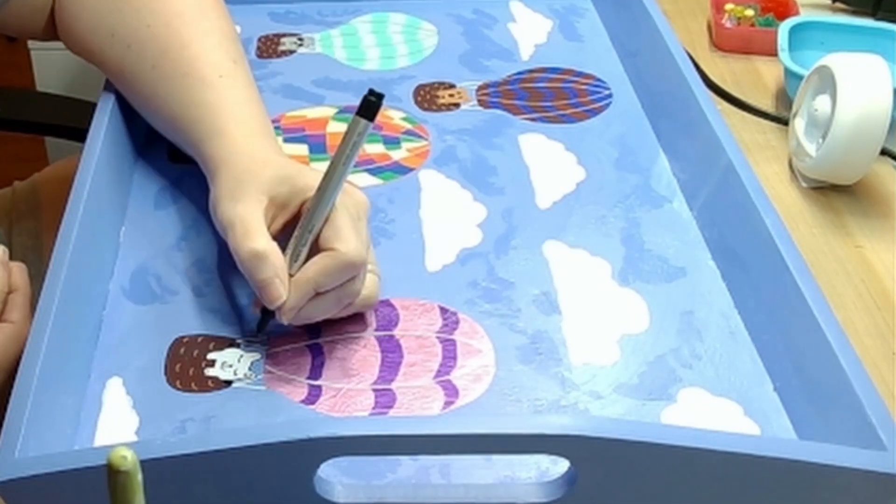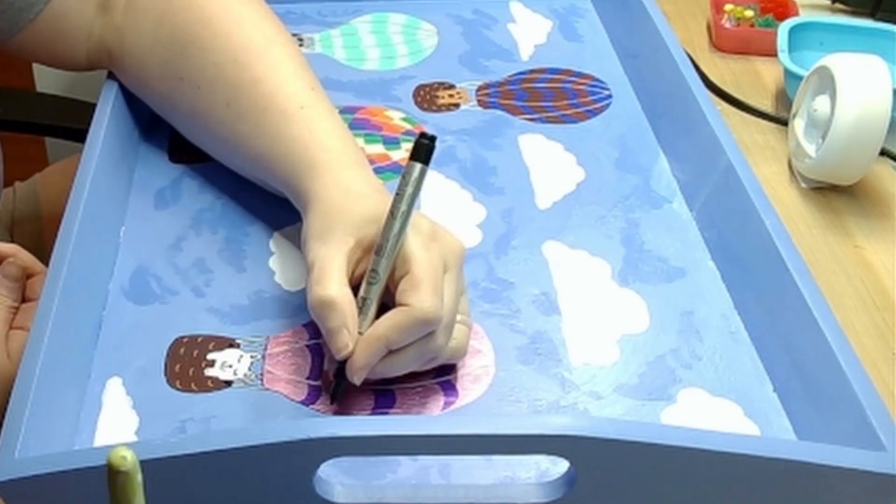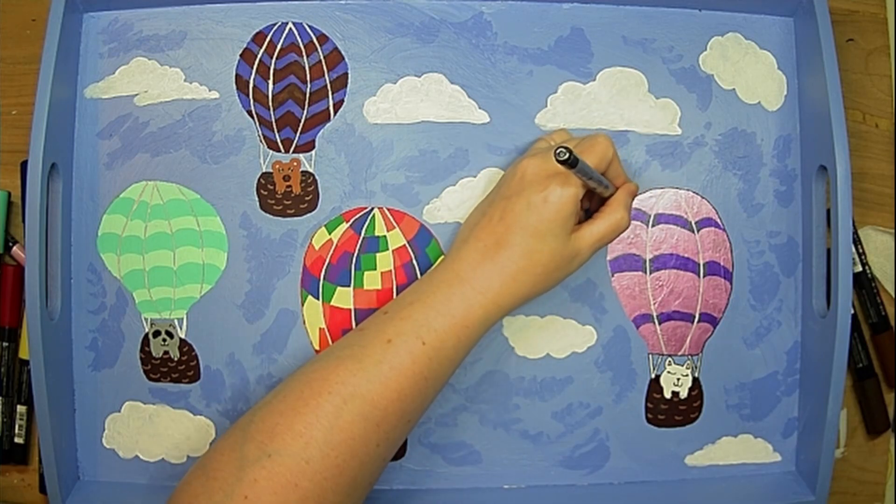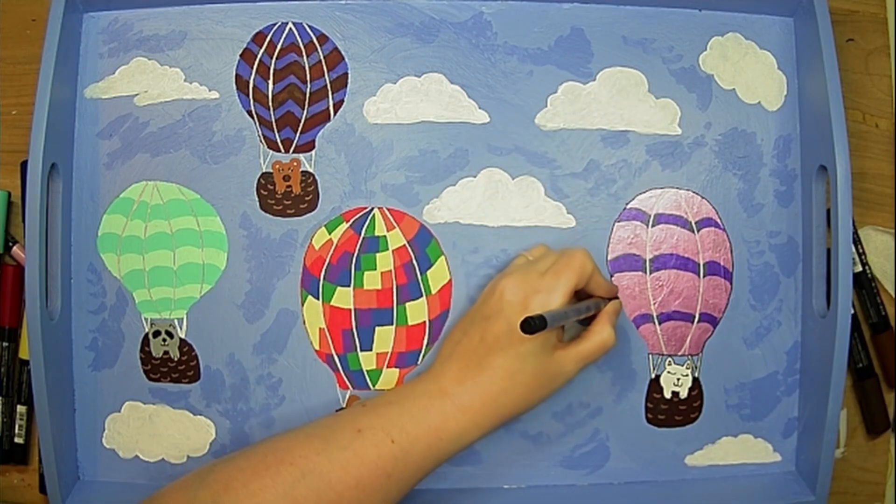I did my outlining in black. This just helps the drawings pop a little bit more, gives them a little more depth, and helps the characters stand out a little better.